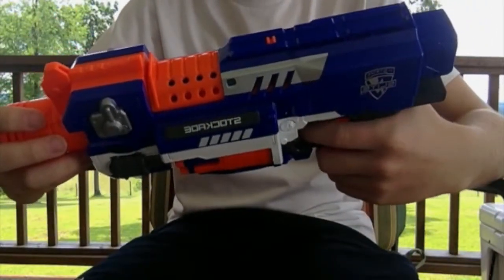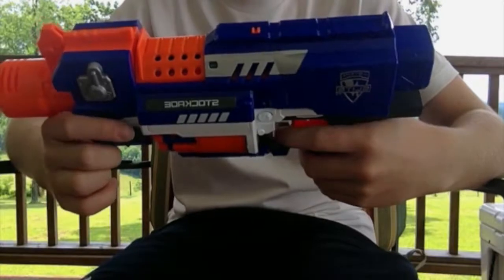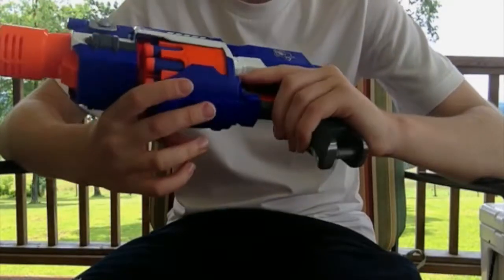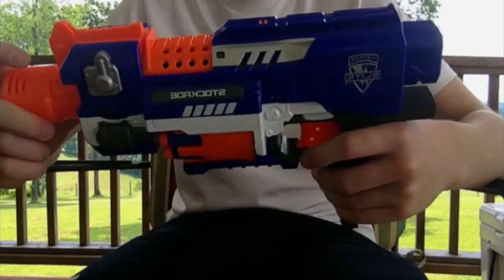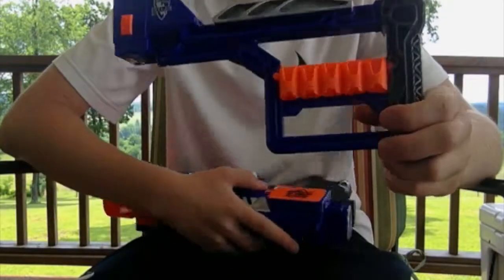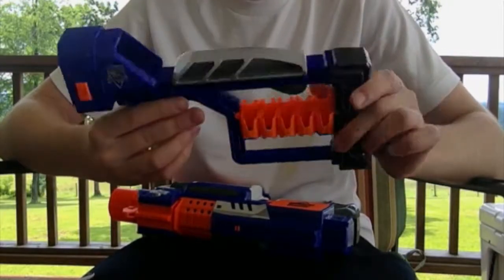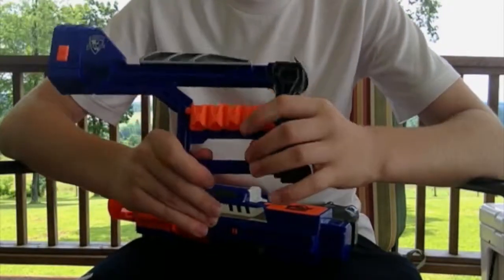Something I don't really like about the blaster is that sometimes when I'm trying to fire really fast and going for a high rate of fire, the revolver cylinder will get caught and won't rotate in time, so it ends up jamming. My favorite thing about this blaster is probably the stock — it's really comfortable, similar to a Retaliator stock, and it also stores 10 darts.